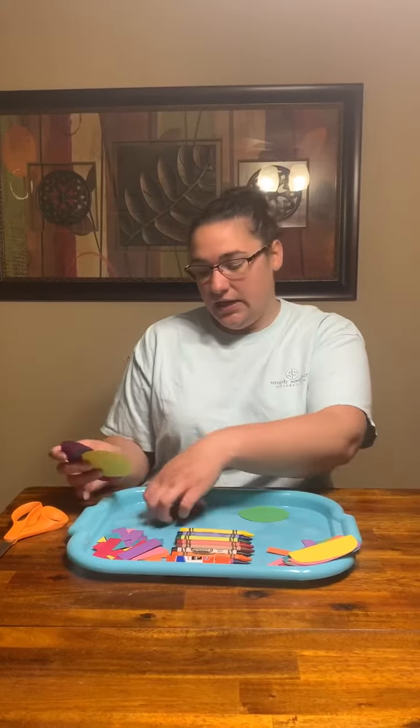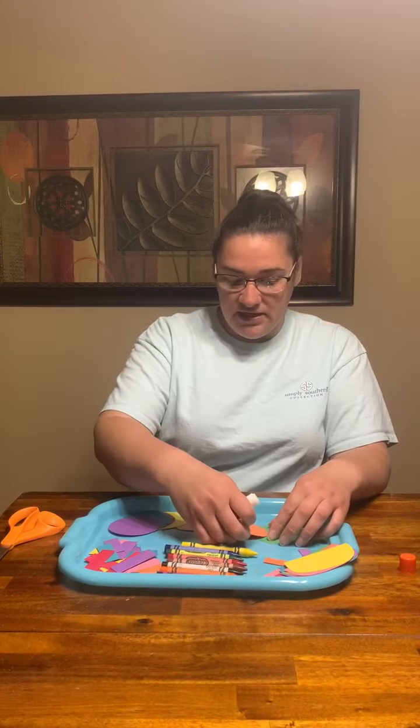Today I think I'm going to use my circles and make a caterpillar. I have my glue — I'm using a glue stick because it's less messy — and I'm going to glue all of these together.